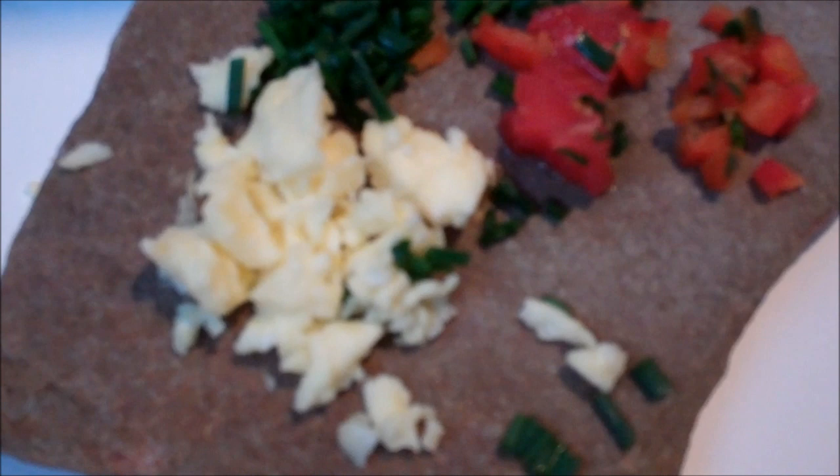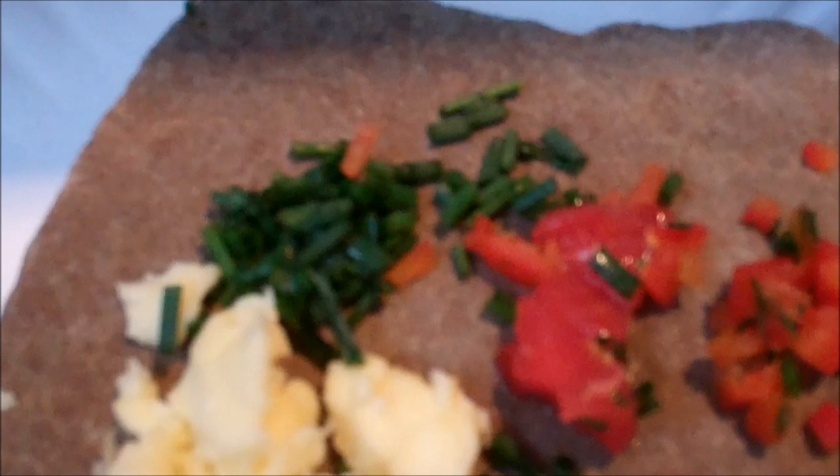I also went out and got some chives, because supposedly turtles eat onions in the wild, so I chopped up some chives this time. And a little bit of tomato and a little bit of red pepper. I have them all separated there because I want to see what type of food is his favorite.